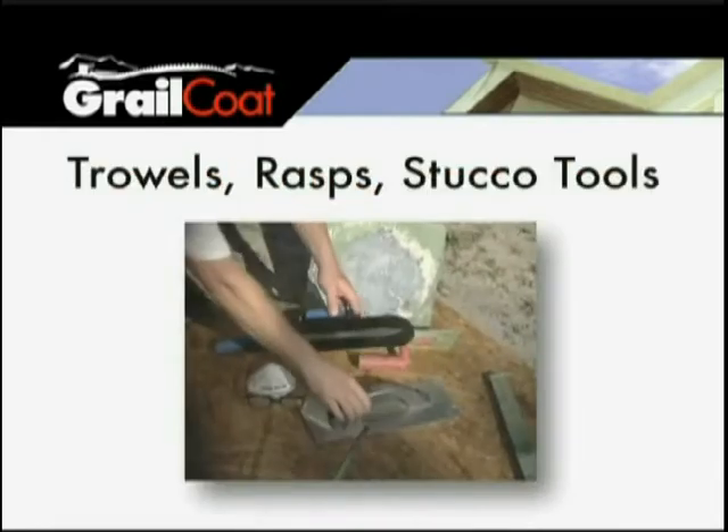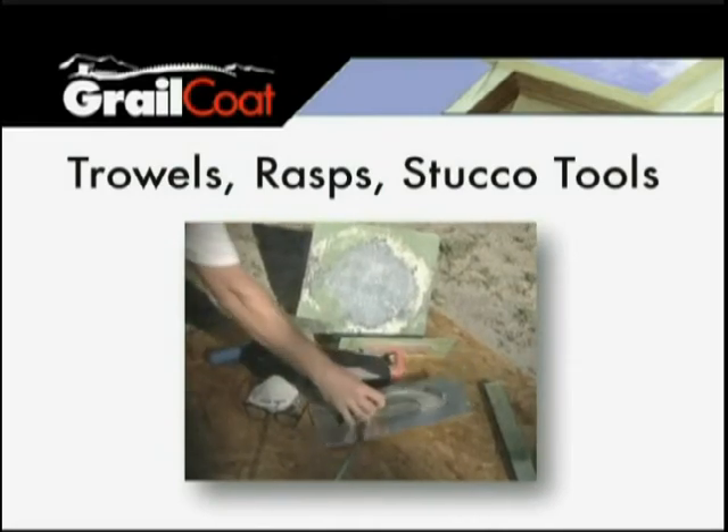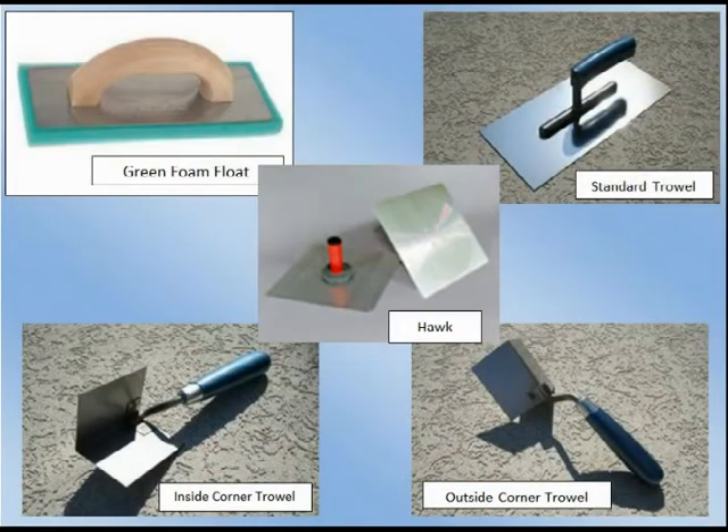You will also need trowels, rasps for ICF walls, and other standard plastering and stucco tools. The green foam float in the upper left corner is used to achieve the sand finish. The corner trowels are very helpful in achieving corners.